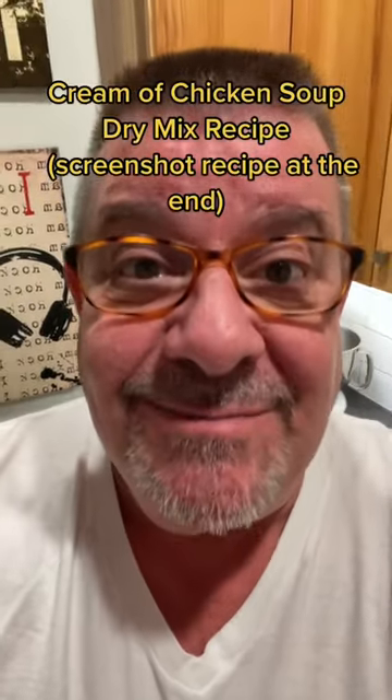Have a powdered cream soup mix on hand at all times. You can use this as a replacement for any canned cream soup that you would use in a recipe. Four ingredients, let's go.